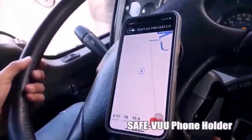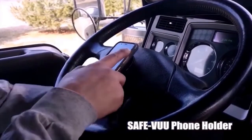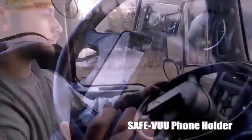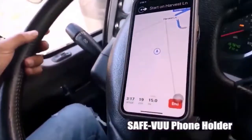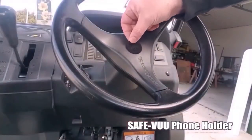SafeView, the patented rotating phone mount, ideal for vehicles including golf carts and trucks. Avoid reaching for far-out-of-the-way phone holders. Drive hands-free with your GPS close by to view or hear without distraction. Your phone will stay vertical even when your steering wheel turns.